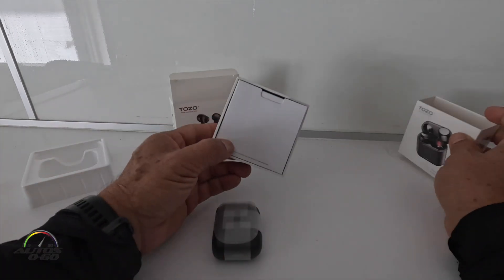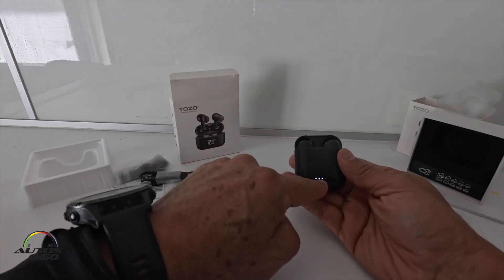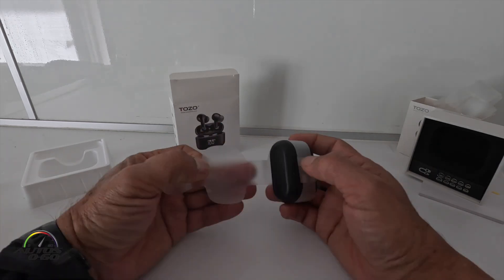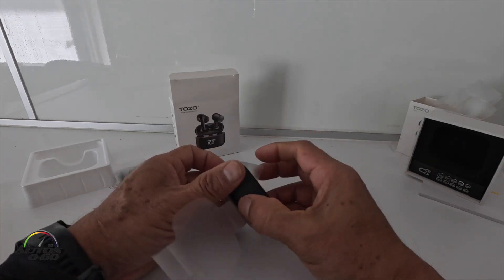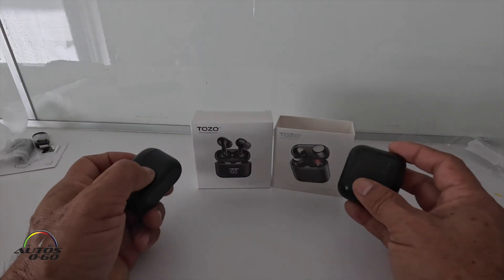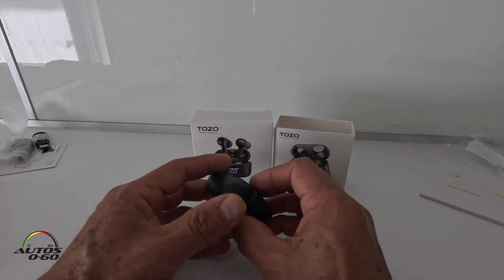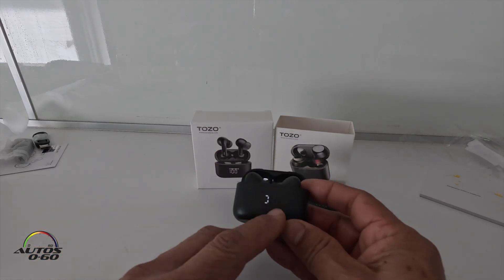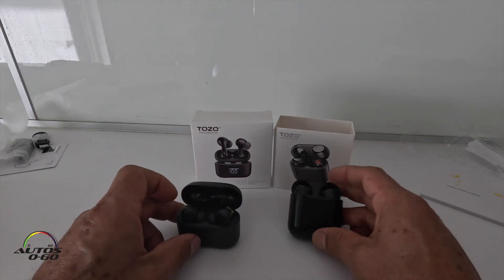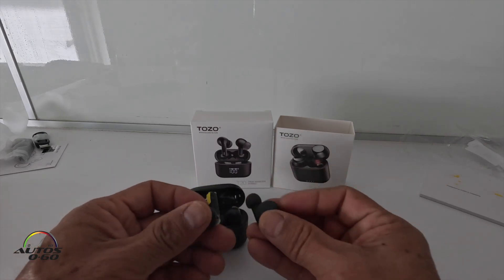Let me take the T6 so we can compare. The T6 gives you a charging indicator light, while the T20 opens up here. You can see immediately that the T6 is more like a square, while the T20 is more of a rectangle. The T20 also gives you the percentage of the charge, rather than just a light.